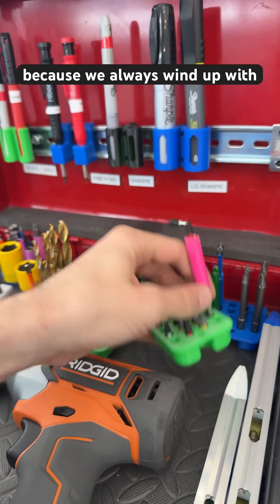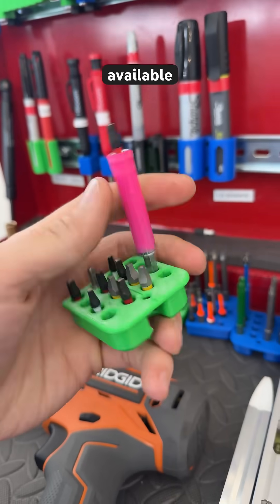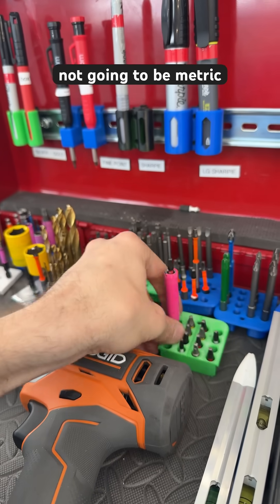Pink is reserved because we always wind up with pink paints available for quarter-inch stuff that's not going to be metric at all.